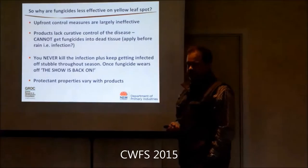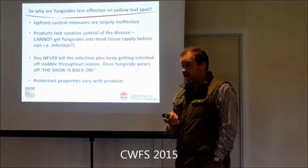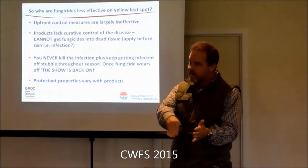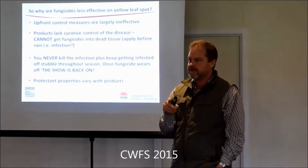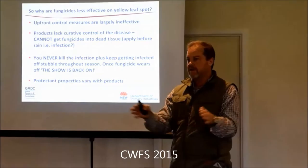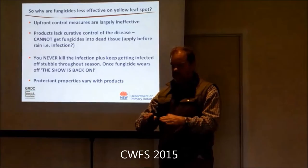Is a tine machine better than a disc machine for pushing stubble away from a disease perspective? It won't make a difference for yellow spot because the spores are on the stubble. But for crown rot - Andrew Verrell did that work and got slightly better excavation of the furrow and movement of crown rot inoculum. You need contact between the stubble with crown rot fungus in it and the plant to initiate infection, so tines were correlating with moving stubble out of the furrow better. There's also work in South Australia using a scoop in front of the disc with wings to move inoculum out of the furrow.